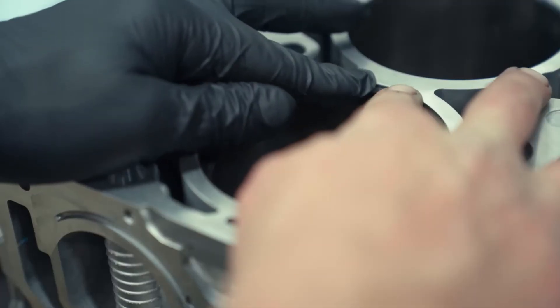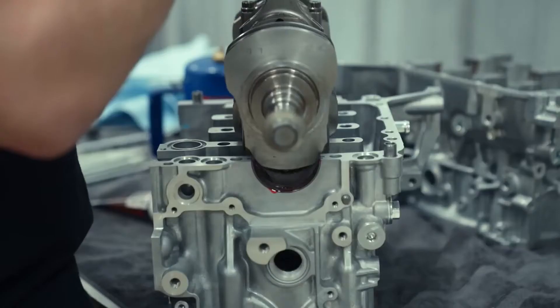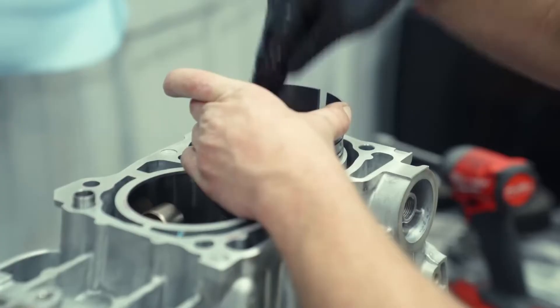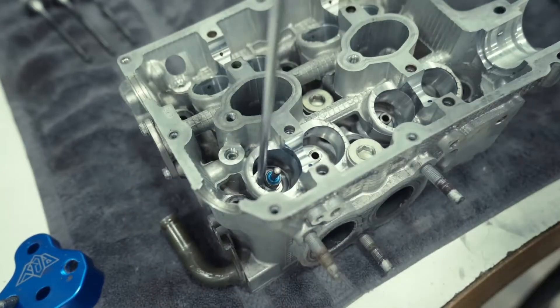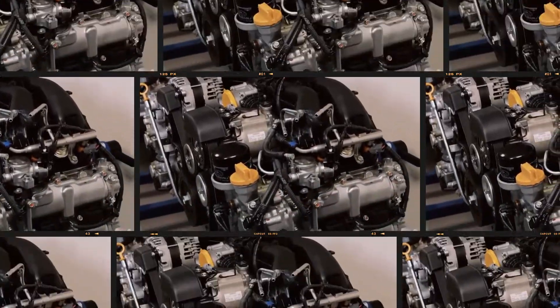In 2014, Subaru made further improvements to the FB25. Cylinder wall thickness was reduced to 3.2mm and redesigned pistons increased the compression ratio to 10.3 to 1. Intake ports were reshaped and larger 36mm intake valves were introduced. A new intake manifold and lighter exhaust system were also added to enhance efficiency and performance.